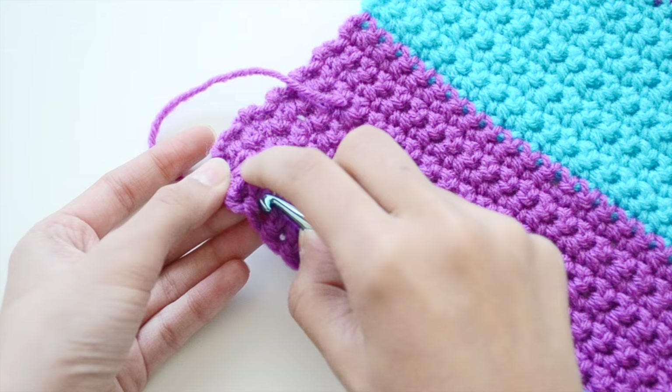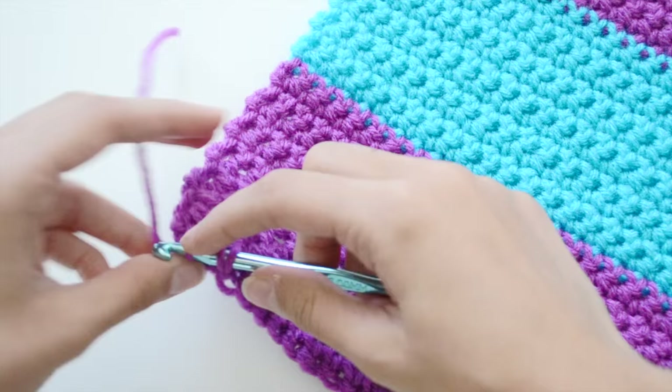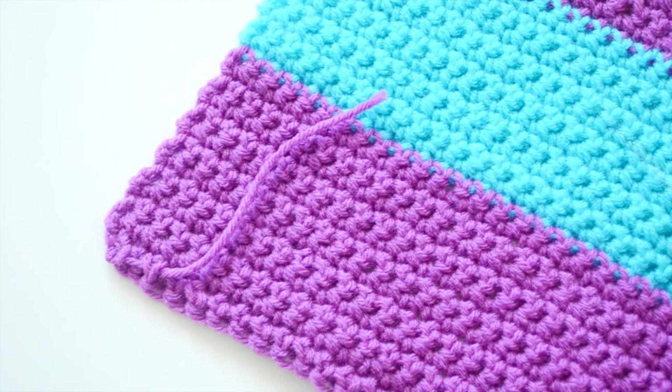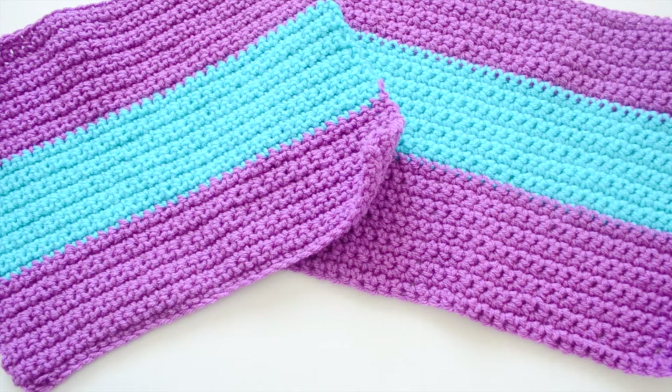If you want to hide the sticking-out yarn ends, go through some random stitches on the wrong side of your crochet piece, grab the yarn, pull it through, then take your scissors and cut off the excess yarn. This makes your work look neater, and you'll be the only one to know — and if anything goes wrong you can just pull it out.